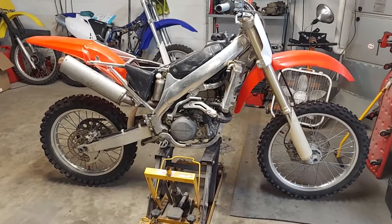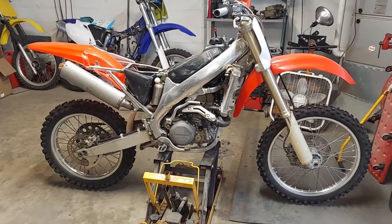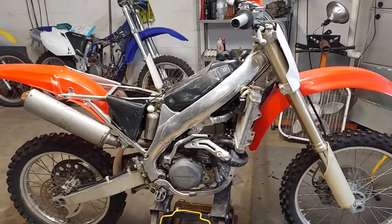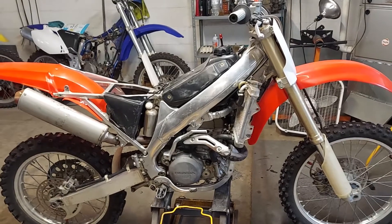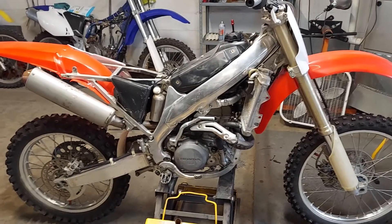2003 Honda CRF450R — just did a top end on it: new rings, sealed up the valves, honed out the cylinder, rebuilt the carburetor, and a couple other little things like that.